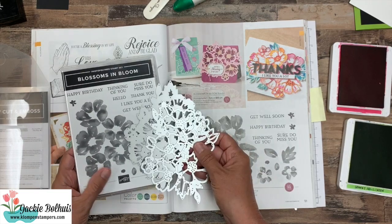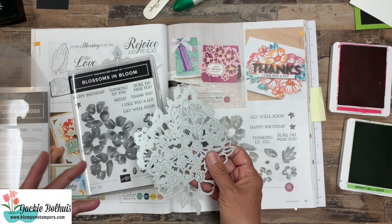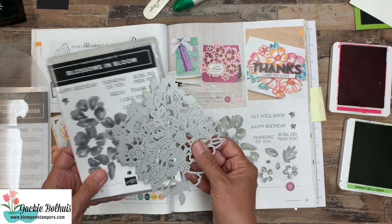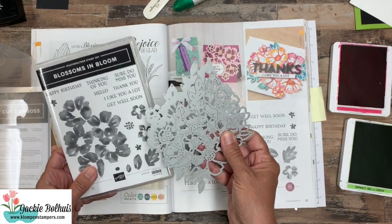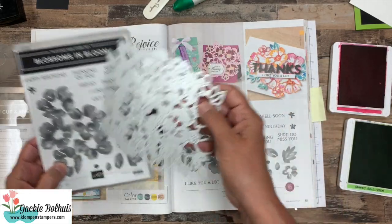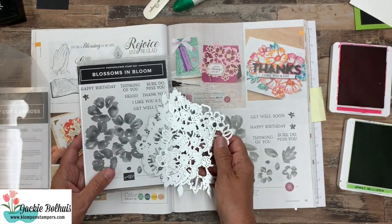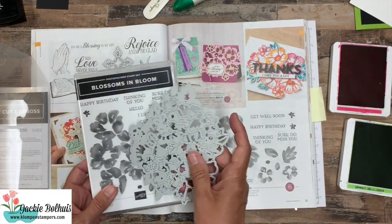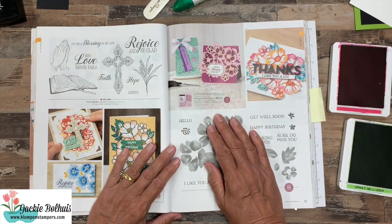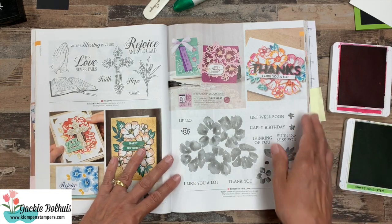Now I hate the word technique because it sounds hard and messy, but I think I'm going to do an online class with this bundle and show you different ways to use it — how you can get a watercolor look, how you can layer the stamps with the dies — there are just so many different options. I think probably in July and August this might be our online class, and I'm sure I'm going to be sharing lots of projects with my regular videos too, because the possibilities are endless.